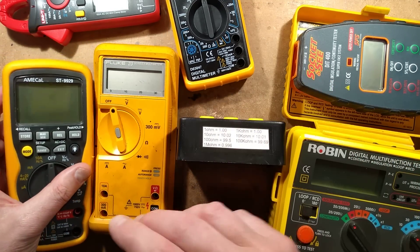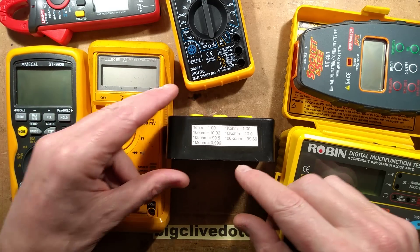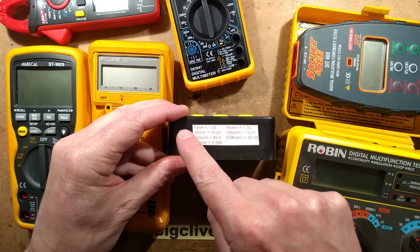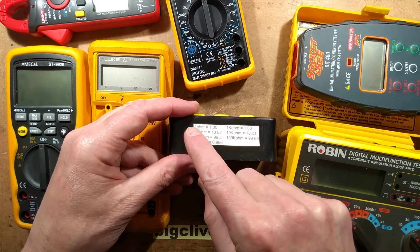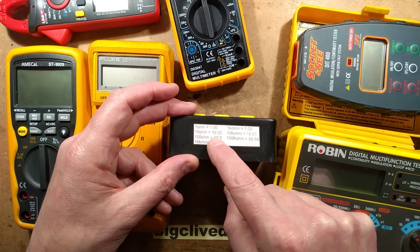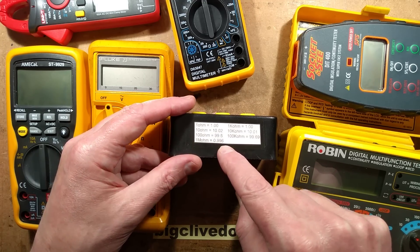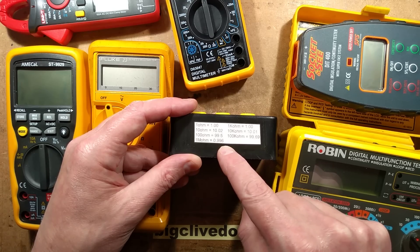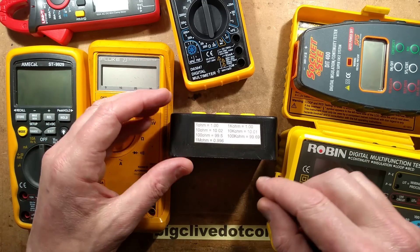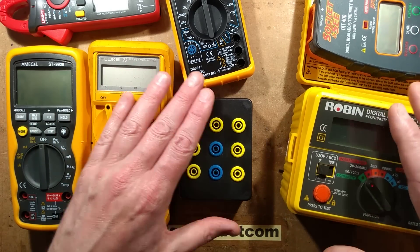I've tested it with the most accurate meter I've got, the Amical ST9929, and compared it to my trusty old Fluke. I thought it'd be a good idea to do a showdown of all the meters and test all the resistance ranges. It's worth mentioning that although they're 1% tolerance resistors, they're not quite perfect — 1 ohm measures 1 ohm, 10 ohm is 10.02, 100 ohm is 99.51, 1 megohm is 0.996 — but they're all within the stated tolerance range.